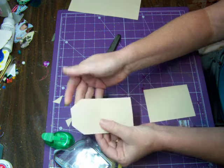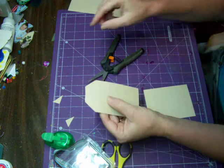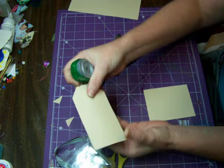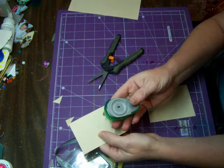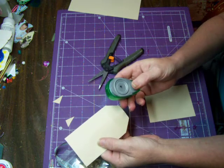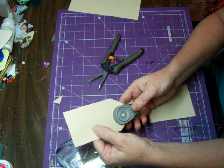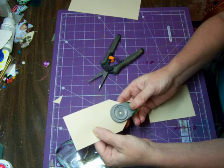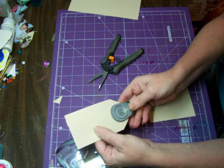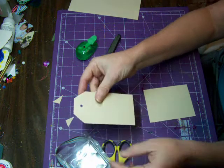When you open it back up you will have a tag shape. Since we did put a tiny crease in right here, that helps us know where our center is so we can punch a hole. I always use my punches upside down — you can use a punch or a hole punch. I can see where that crease is, so I know that's the middle and I can punch right there. And there is my tag.